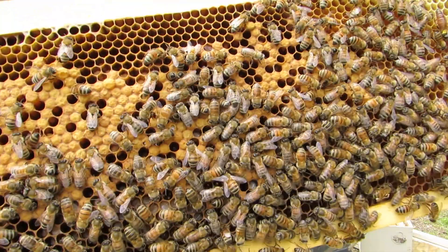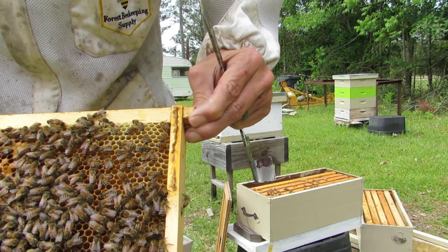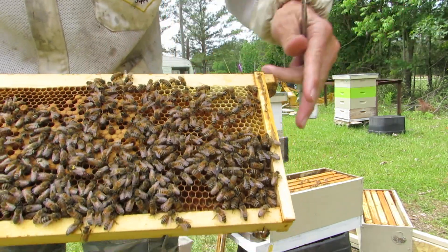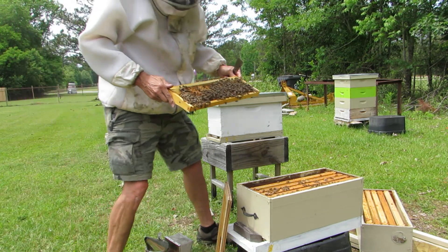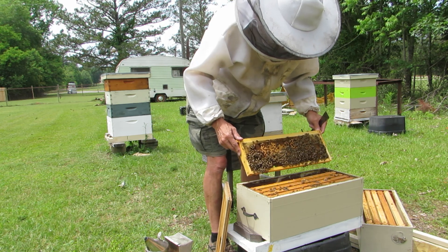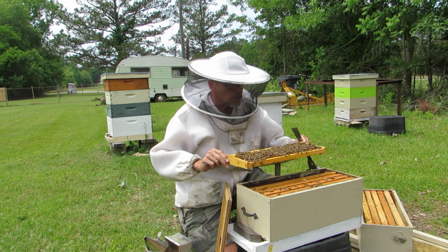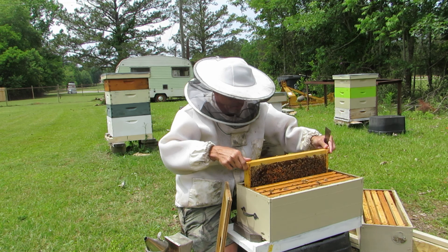Maybe be able to see some larvae. Oh, there's the queen right there! She is the queen that I had marked — I marked her last year. So she is the queen that I accidentally moved to this colony. I like to be real careful when I put the frame back in to make sure she doesn't get in the wrong spot. Okay, I see her, so we're going to ease it back down in there.